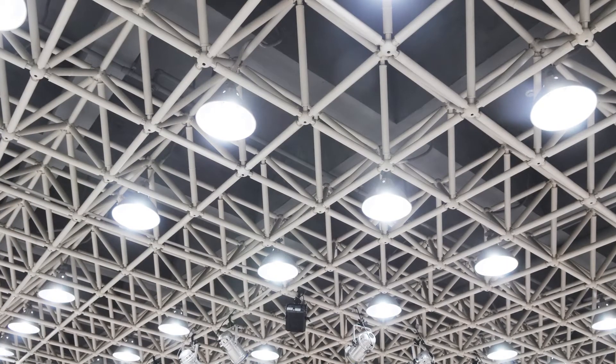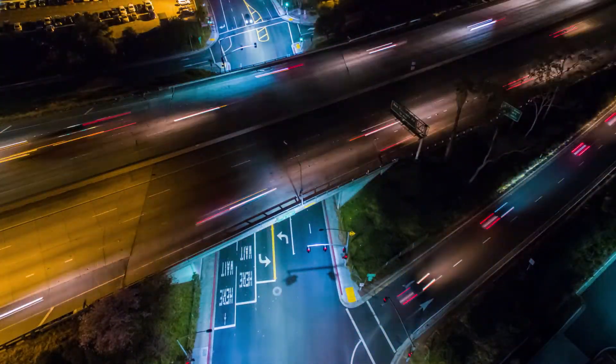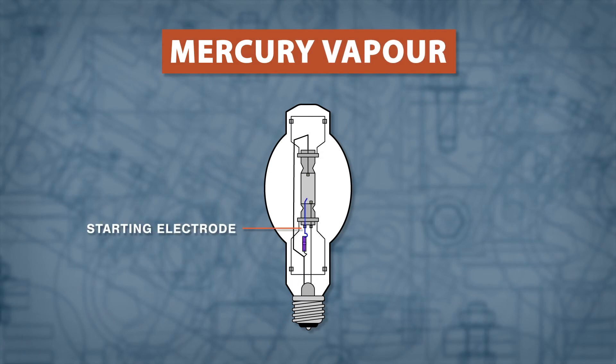Mercury vapor lamps have a slightly bluish hue and are used in warehouses, street lamps, and landscape lighting. These lamps use a starting electrode, which is connected to the rectangular discharge tube.